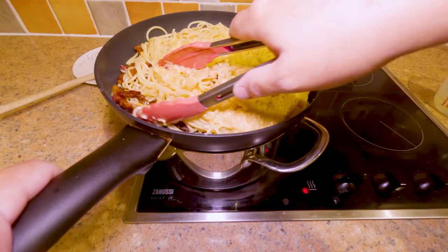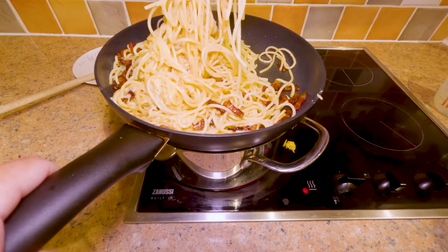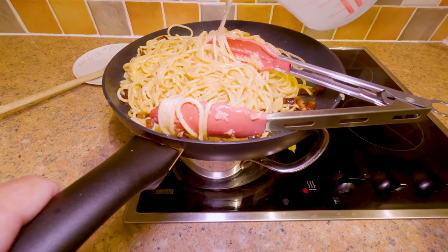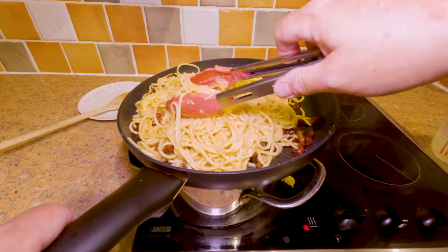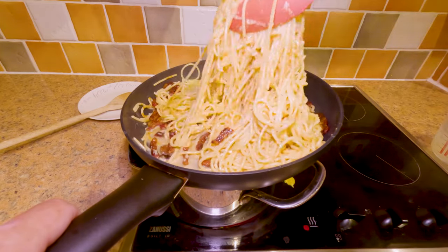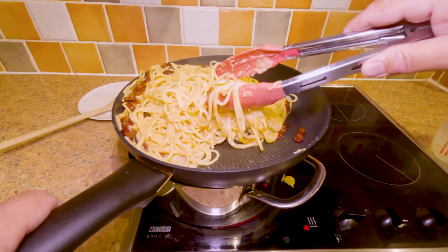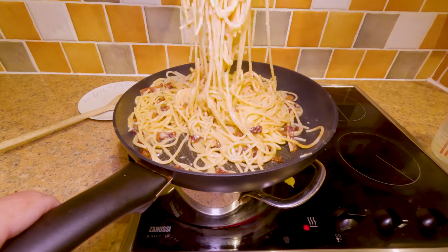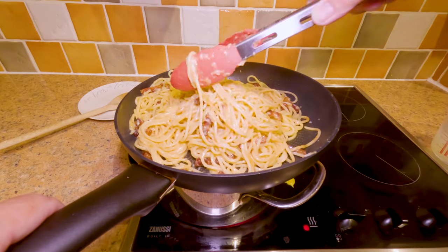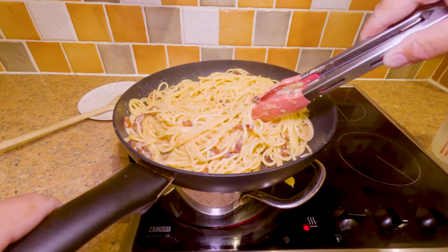This is so much better than using cream — it is gorgeous. Once the mixture is coating the pasta, add a bit of that pasta water to thin it out and make a really creamy sauce — no actual cream was harmed during the making of this video! You can see it there in the bottom of the pan. Keep mixing until everything's coated. Vincenzo says you know you've got enough water when you can toss the pasta like flipping a pancake — but I can guarantee if I try that it'll end up all over my stove.